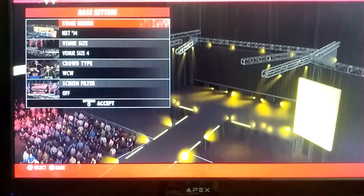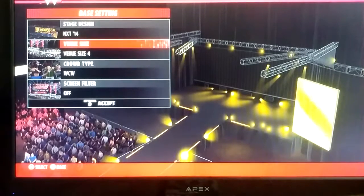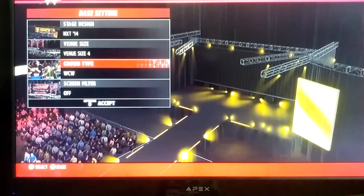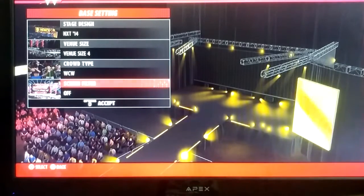So here's the base setting. We got the stage design — it's NXT 2014, the venue size is number 4, our crowd type is WCW. I would have done ECW, but it doesn't really matter, because the WCW and ECW crowds don't have WWE shirts on like Hulk Hogan or Triple H. We don't have a screen filter.